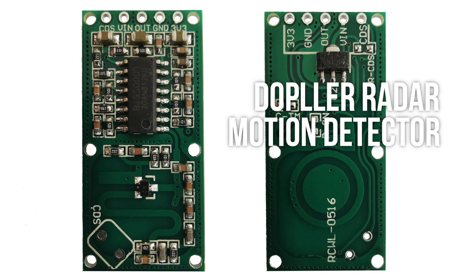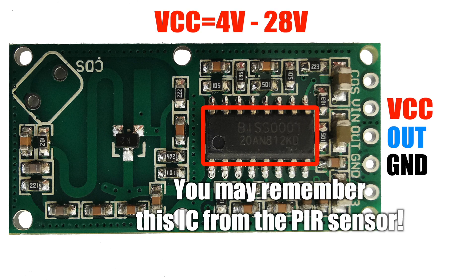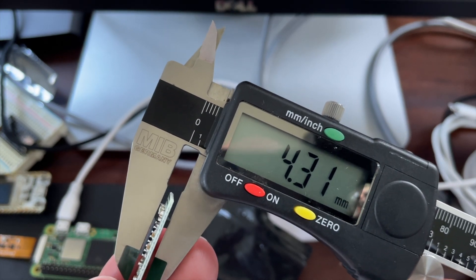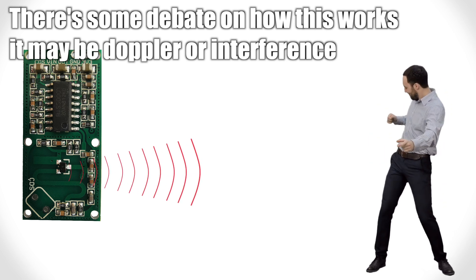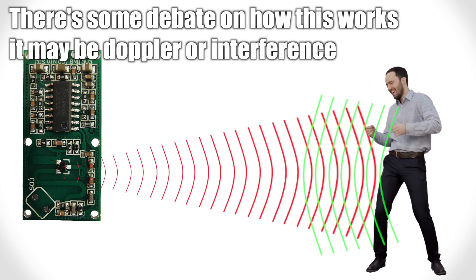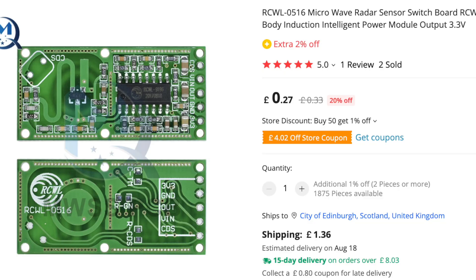I've had this Doppler Radar Microwave Motion Sensor module lying around for ages. The nice thing is it's pretty much a drop-in replacement for the PIR module — it can take 4 to 28 volts on its VIN pin and has a 3.3 volt compatible output. There's even a 3.3 volt regulated supply for powering other low current devices, doing around 100 milliamps. The other really nice thing is that it's super slim, so it will fit behind the mirror quite nicely. These are really clever devices — they use a PCB antenna to send out microwaves at around 3.18 gigahertz and measure the reflected radiation. They're also dead cheap: on AliExpress you can get them for just over 20 pence each.